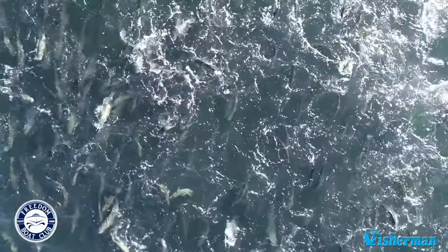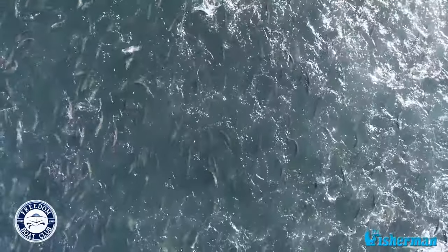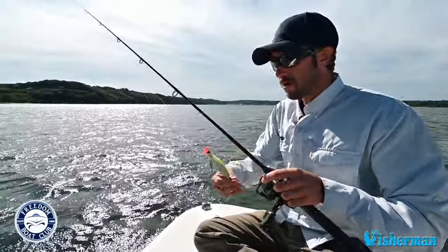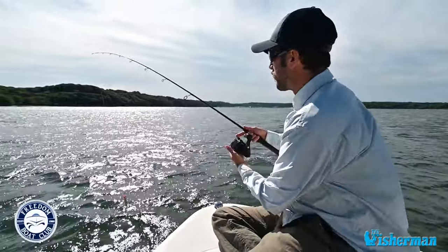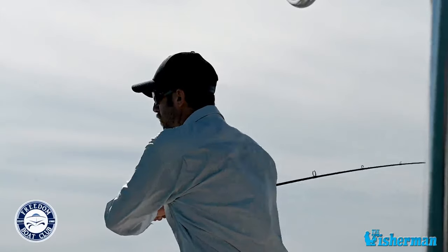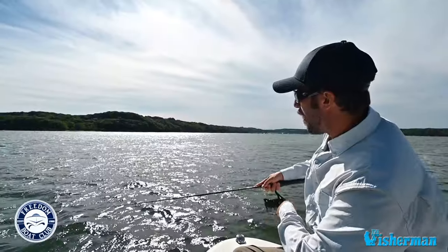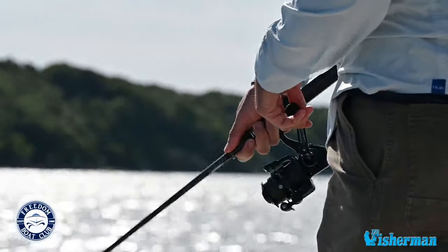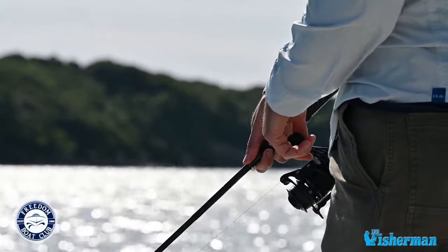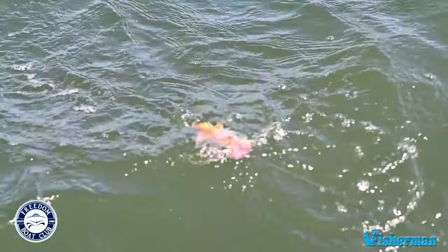When you see bluefish and striped bass on the surface of the water, a super exciting and productive technique is a popper on top. It's really simple — just take your popper, cast it out there. Once it hits the water, engage your reel and pop it. You're going to see that lure popping right on the surface, which is going to draw in game fish like bluefish and striped bass, and you'll see the most explosive and exciting hits you'll ever see in your life.